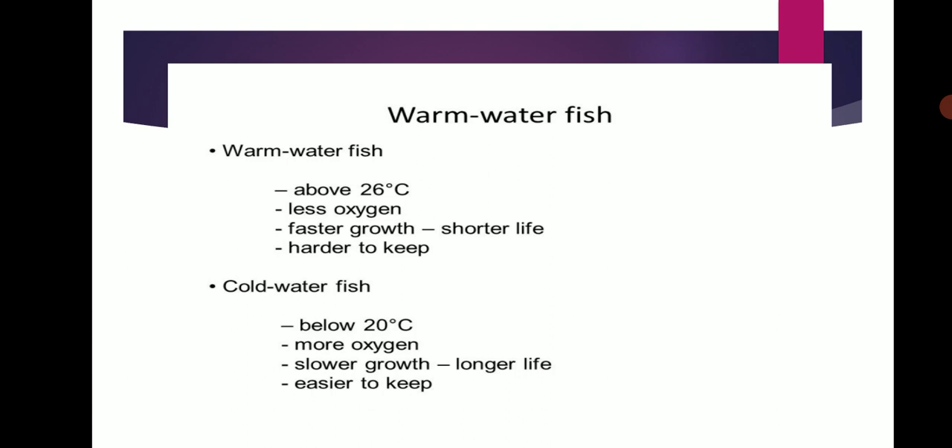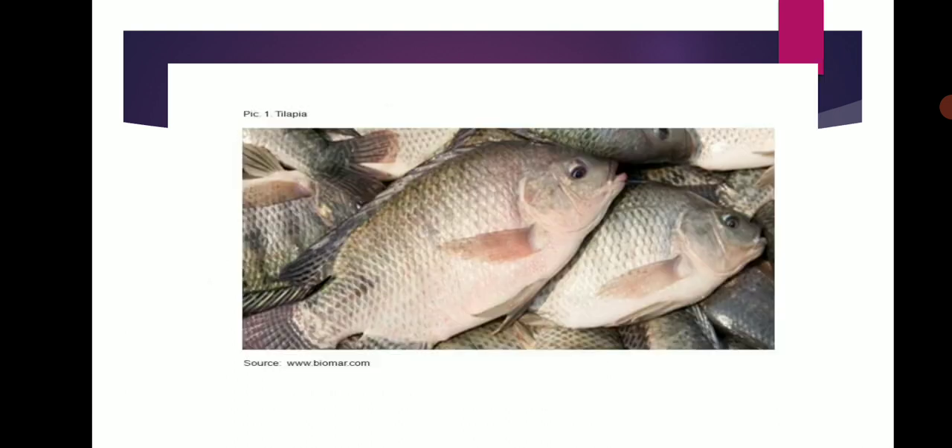Cold water fishes are cultivated below 20 degrees Celsius. More water oxygen is needed. Slow growth and longer lifespan. They are easier to keep.